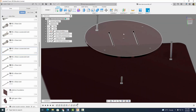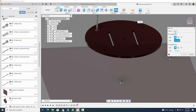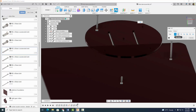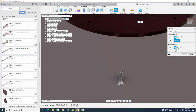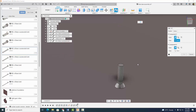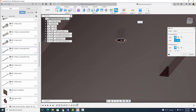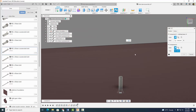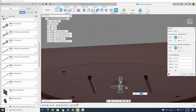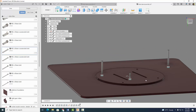Looking good. Next thing you want to do is go ahead and put our rotating base on this screw right here. So let's go ahead and assemble that. Let's do a joint. However, this time we're going to use a revolute joint. So let's go to position again — let's click this part first, click that circle, we know it goes with that circle, and select OK. Now we have this rotating base that can rotate around.